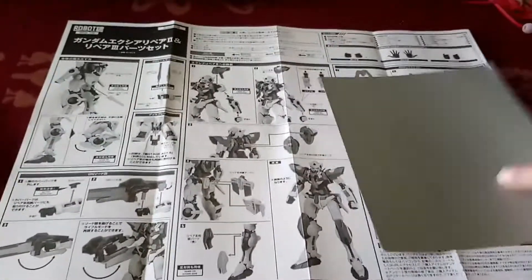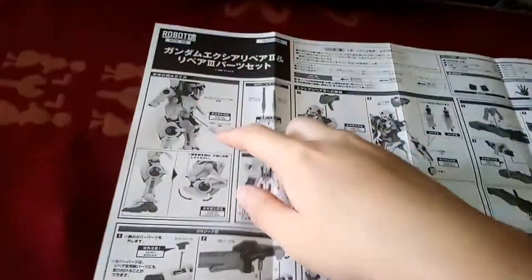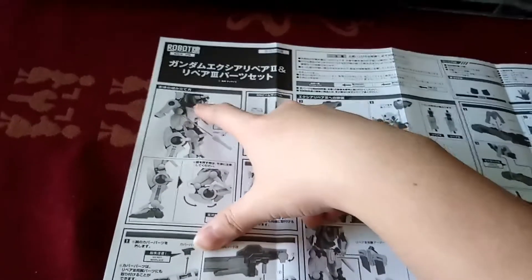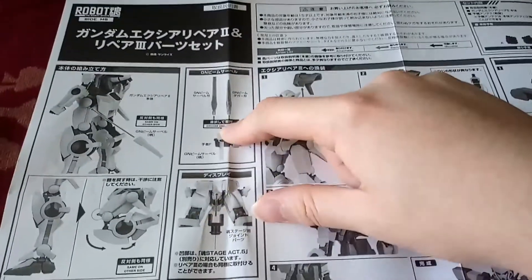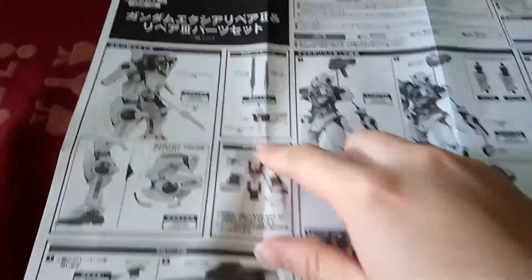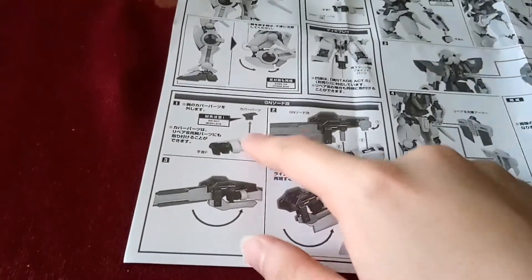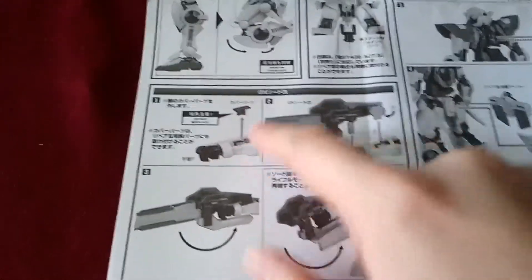As you can see here, we have the grey backing — don't really need this — and we have the manual, which details putting the beam sabers into its hip holders and the articulation. Beam sabers, beam dagger and beam saber. The stand connector and articulation again. If you do not need to use this part here, you can cover it with this part, which I'll show later.